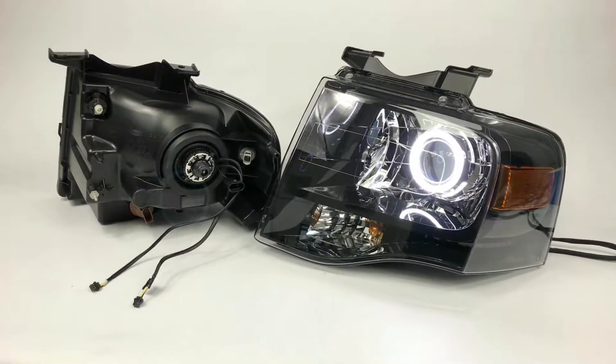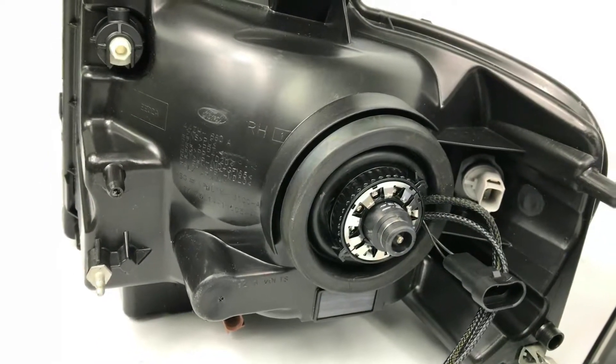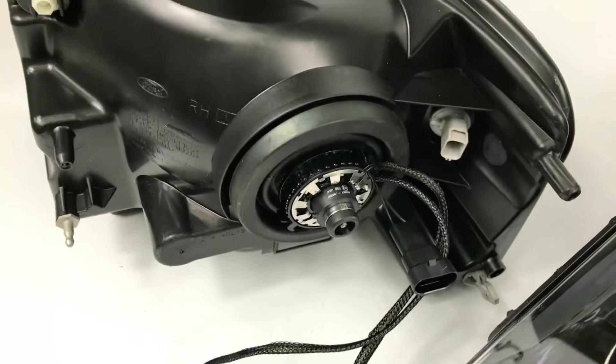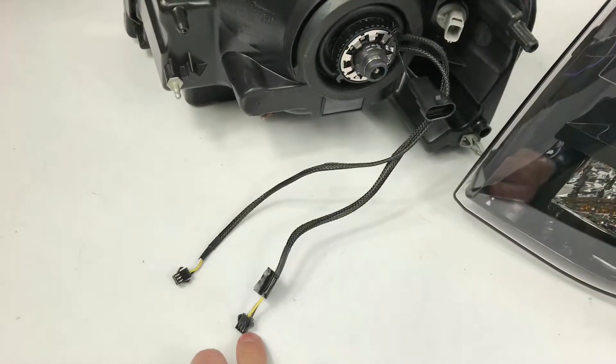The housings are factory black, and we've got the back of one right here just to show you what we do on the back end. It's all fully sealed up. That's the special lens bulb holder that the G5 EX has, Morimoto bulbs, the bi-xenon adapter, and two feeds that are going to feed out to the driver.